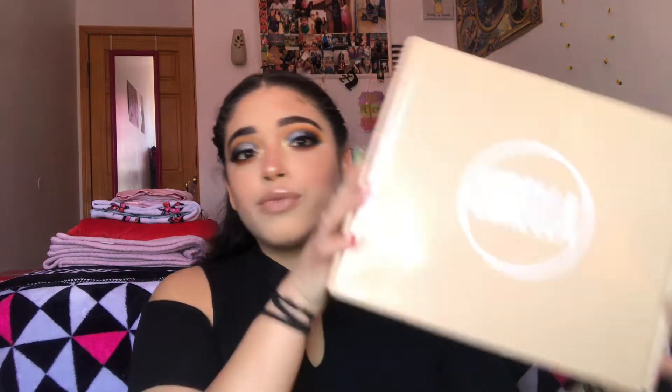It is $60, and the prices do vary because there were three different options you can get within each box. So box one had three different options, box two three different options, box three three different options — and with each option you get more than what you paid for it. The highest tier was worth $230 value or something like that, and you get a big vanity mirror with lights in it.